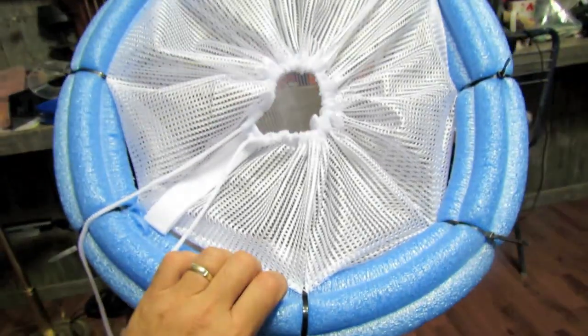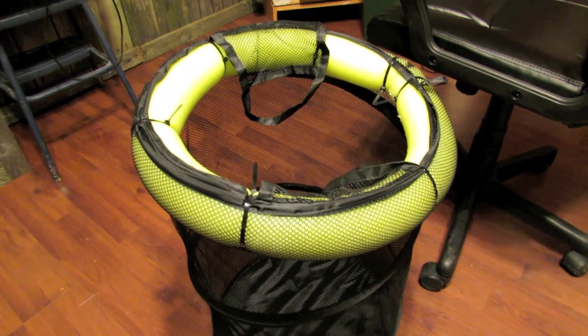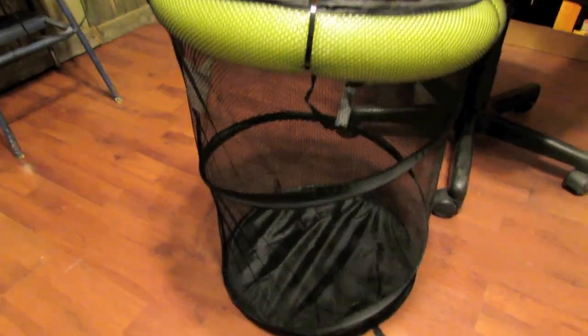Tighten it down like that so the fish can't jump out, and drop them right in that hole. They'll go down to the bottom and work their way into the corner. That probably cost $4 to make, maybe $5.